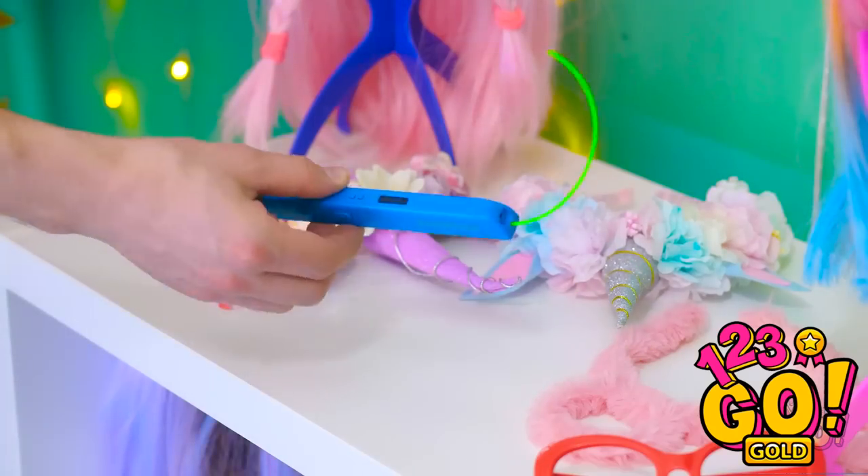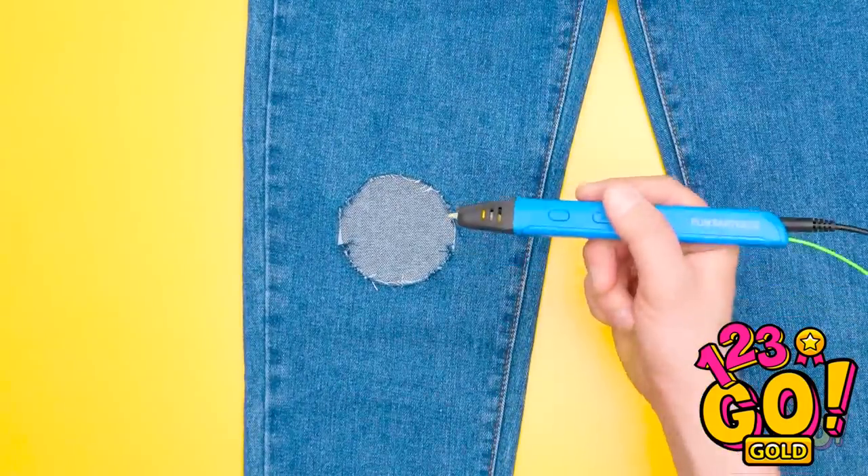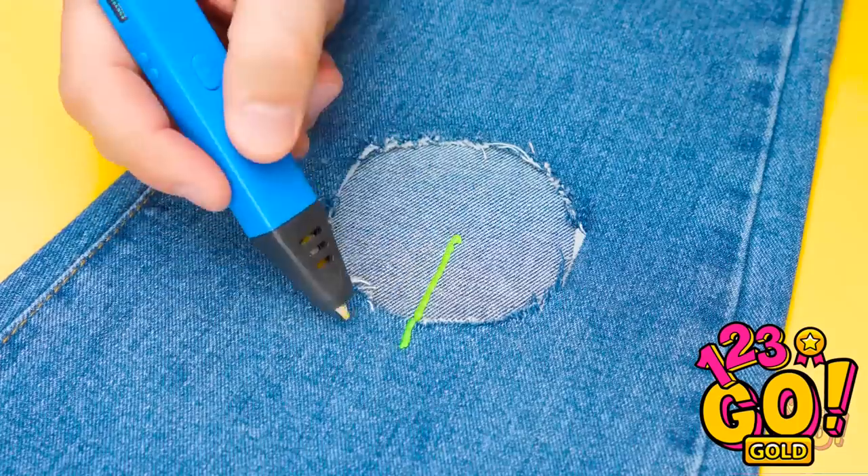There's gotta be a way to fix this. Look! A 3D pen! This could work! Watch — just give me your jeans with the hole. I'm gonna start drawing with the 3D pen. Lines all the way to the center of the hole.